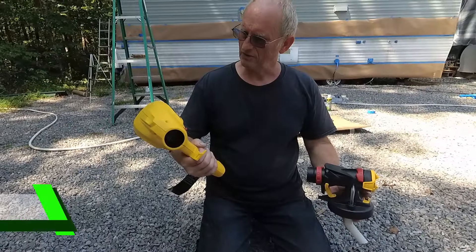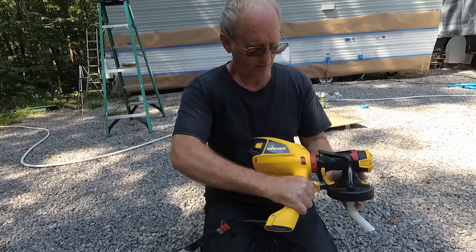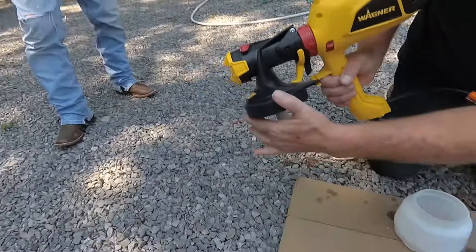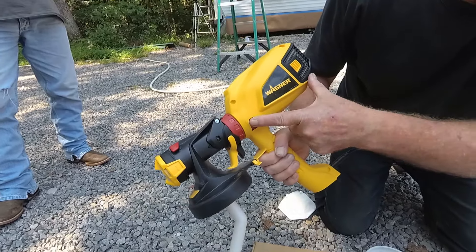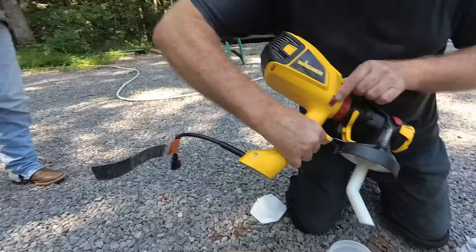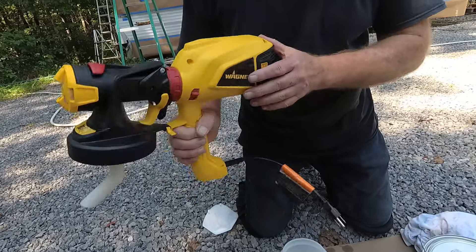Then we take the turbine, put it on, slide it on like that, and it goes down — this little catch here locks it into place. To turn it on, there's a switch here: you have an on/off on each side. It's a rocker, so you can turn it on and off from either side.